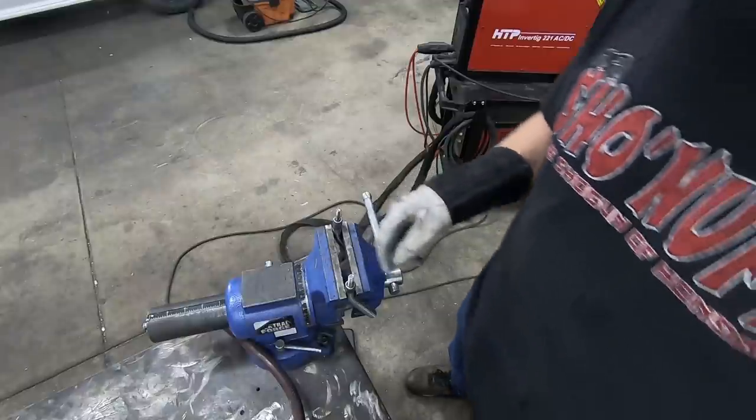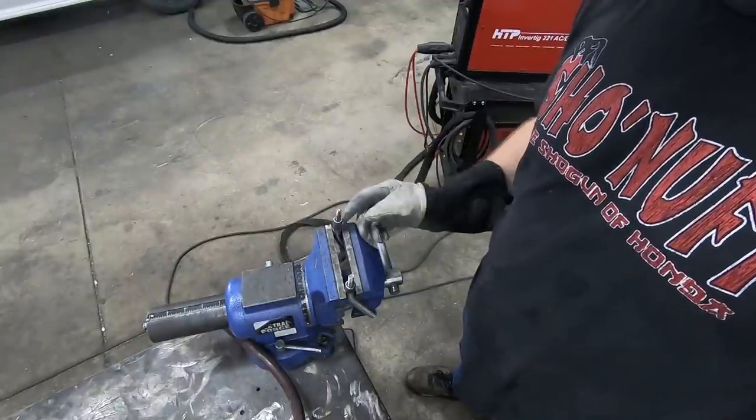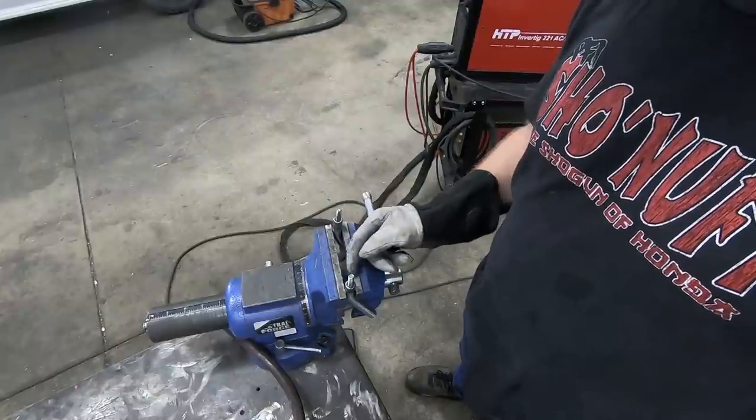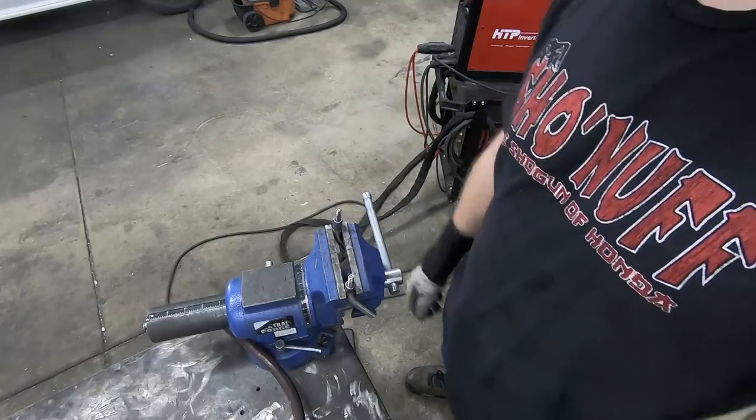All right, those are fully welded around. I'll let them cool for a few minutes, then we'll turn them sideways in the vise, drill a hole on both sides, and give them a rosette weld just so they're really solid. We're just holding a radiator here.